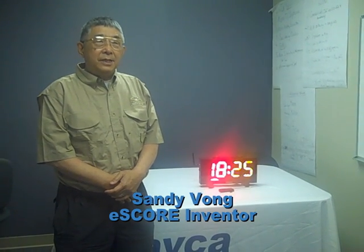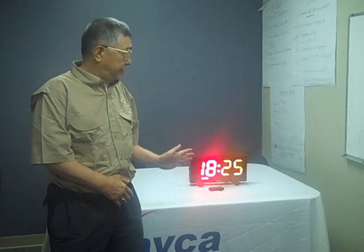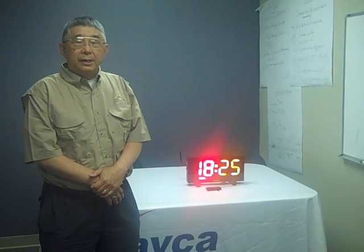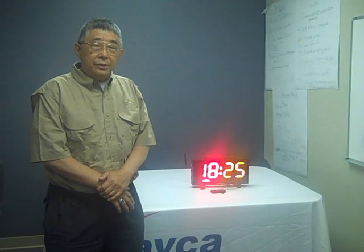My name is Sandy Vaughn and I was the head coach at the University of Michigan and I am the inventor of the eScore, which gives volleyball coaches a very useful tool to run their wall strip. They can add and subtract scores by using simply a remote wireless controller.